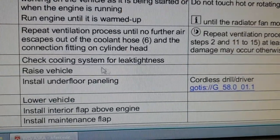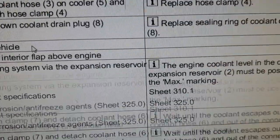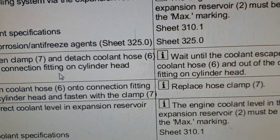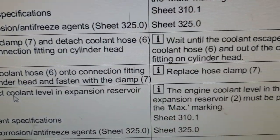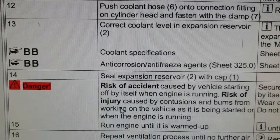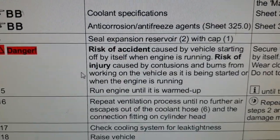When the radiator fan has switched on, turn the engine off and repeat the ventilation process - operation steps 2 and 11 to 15. So you need to do step 2 again, then step 11, then step 12, step 2 again, then step 13, 14, and 15.